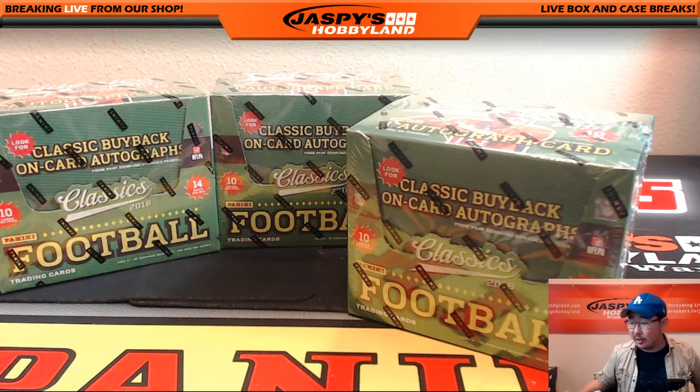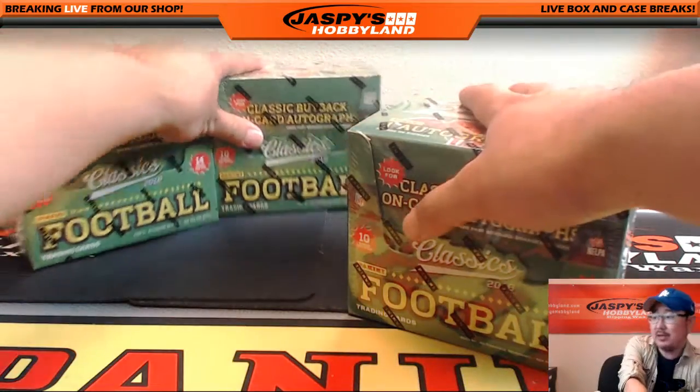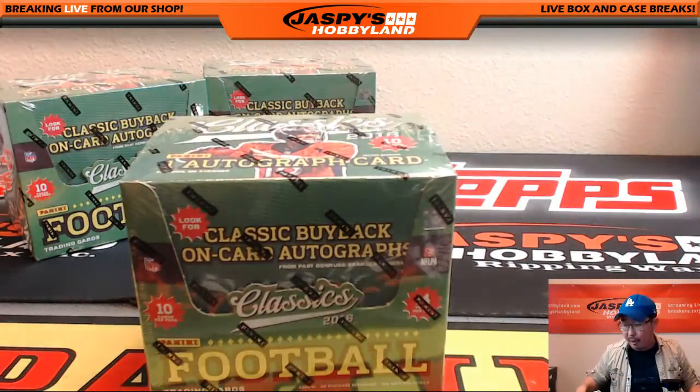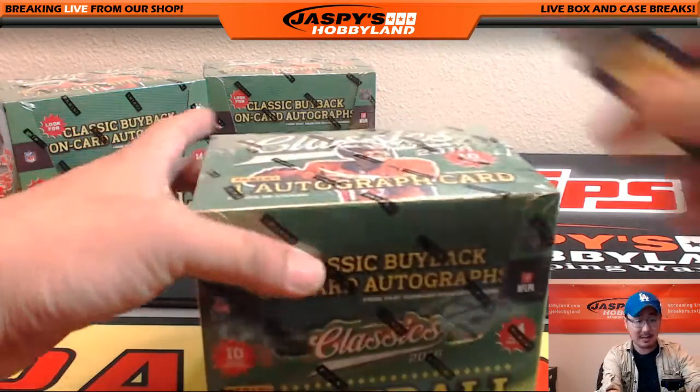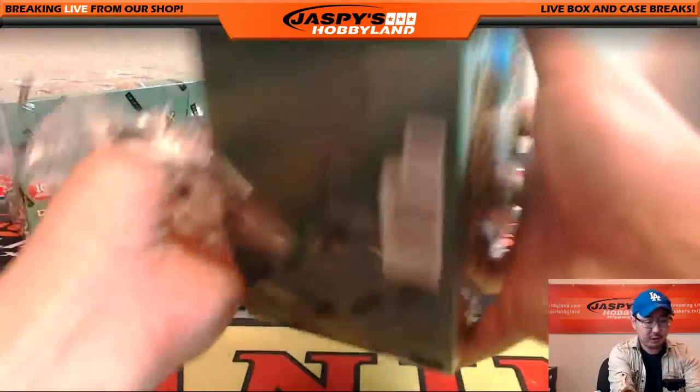Hi everyone, Joe from JazzPeaceHobbyland here doing a personal box for Big Money Dabber in the Twitch.tv stream. So he picks this box on the far right, Classics Football from JazzPeaceHobbyland.com. Thanks very much for getting into it. Good luck.